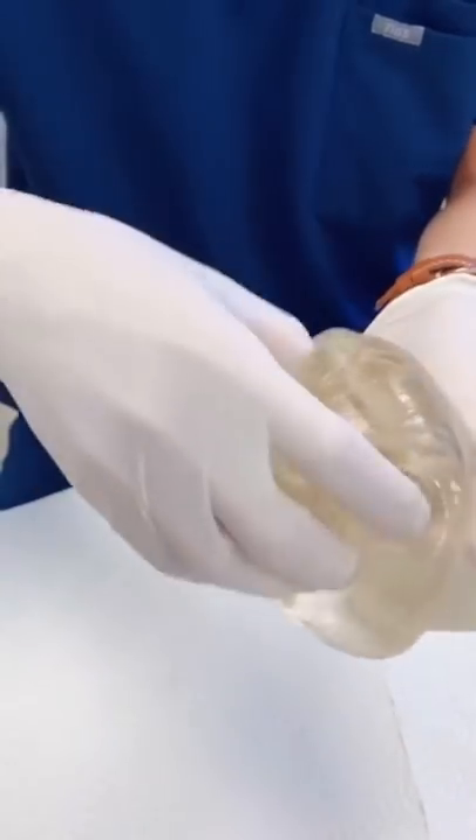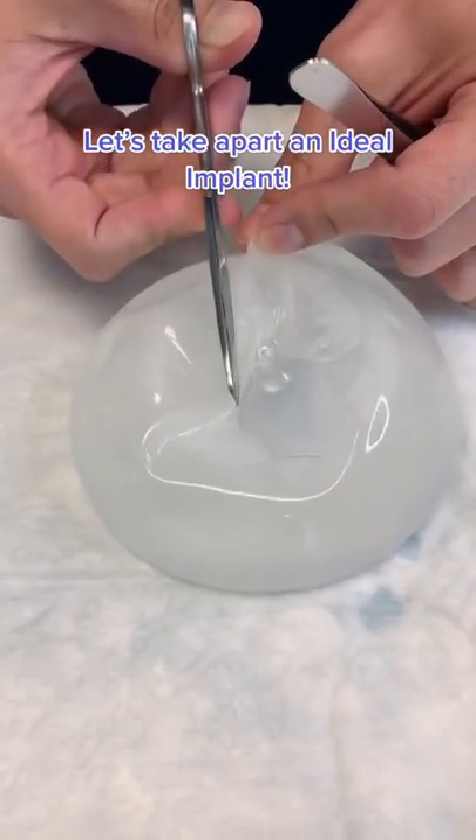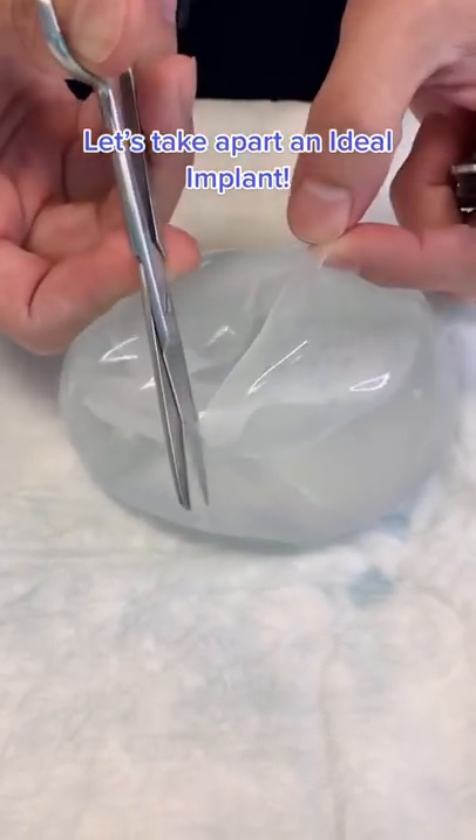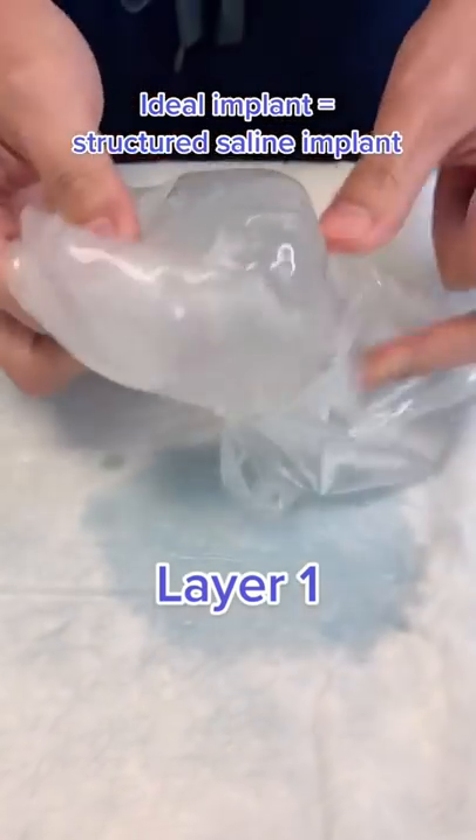You've seen me break apart a silicone implant and a saline implant, but what about the ideal implant? This structured saline implant has two chambers but multiple actual layers. I've cut the outermost layer and peeled it off right here.